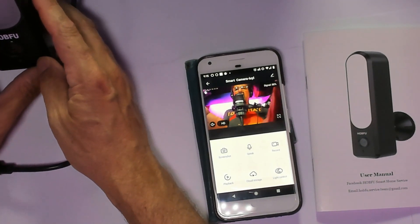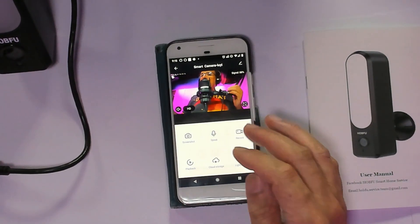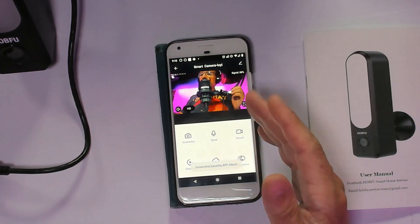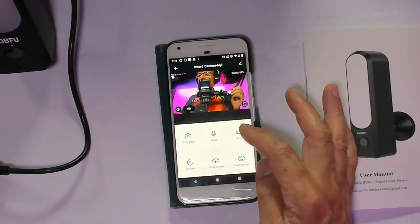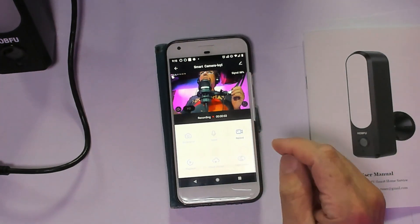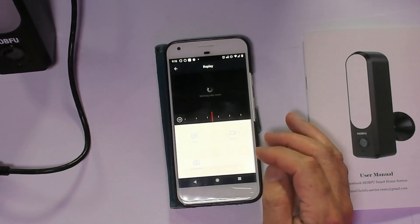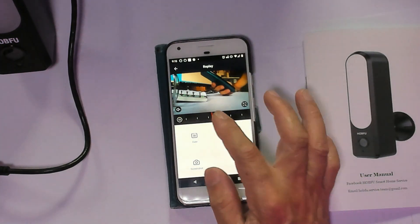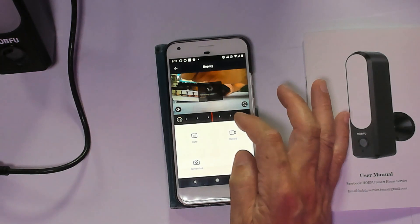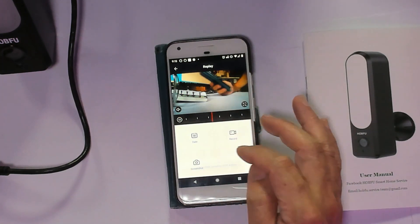I'll point the camera over there. From the app interface there are a few things we can do: take a screenshot — it detects the screenshot right away — and we can record directly to the memory card. We can stop recording, then play back whatever was already recorded and go back in time to review footage.